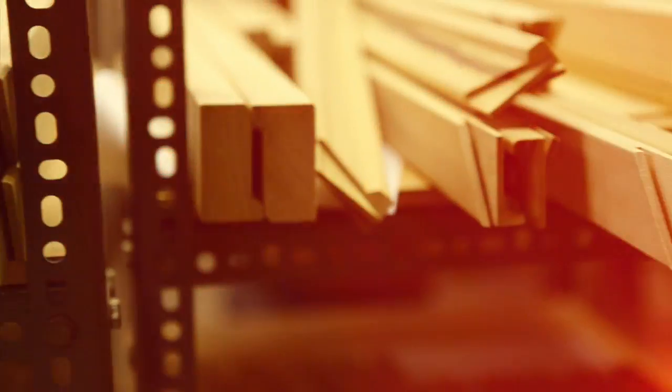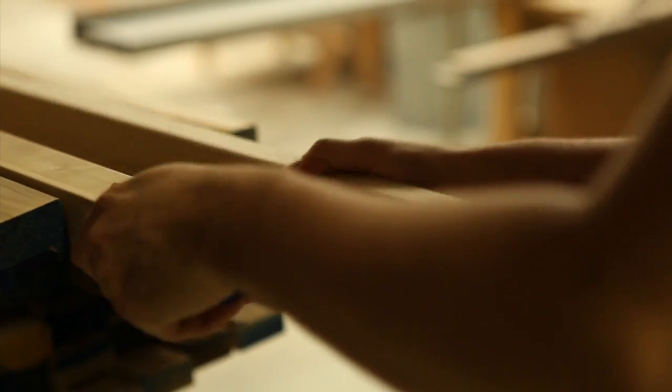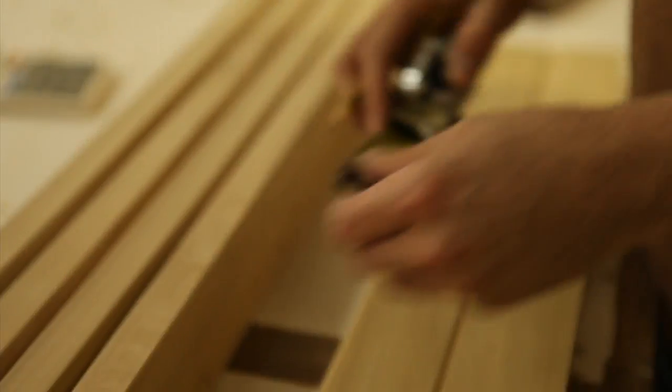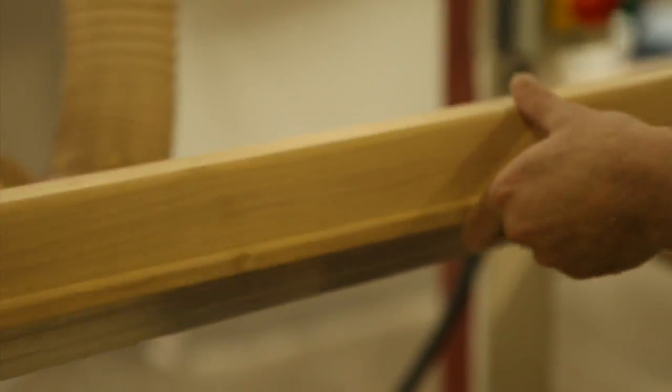The Artist Surfaces department at John Jones is particularly special because it's run by artists, by guys who actually work on the materials that they make. We aim to be totally flexible and able to produce any kind of surface that an artist might want.